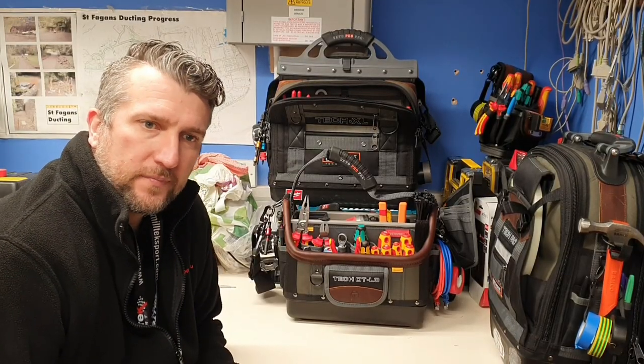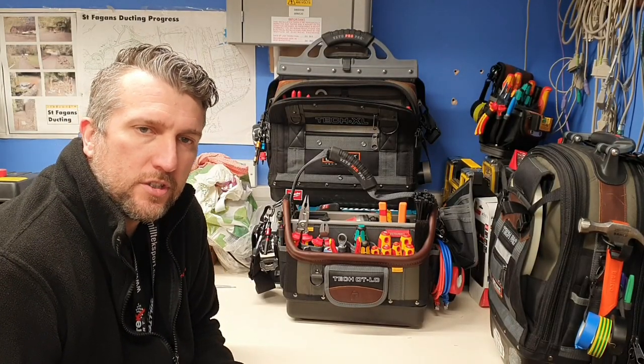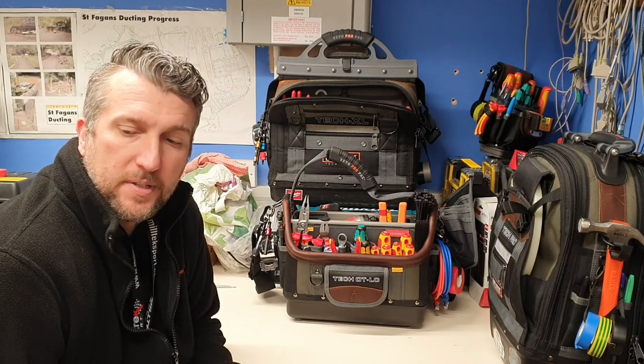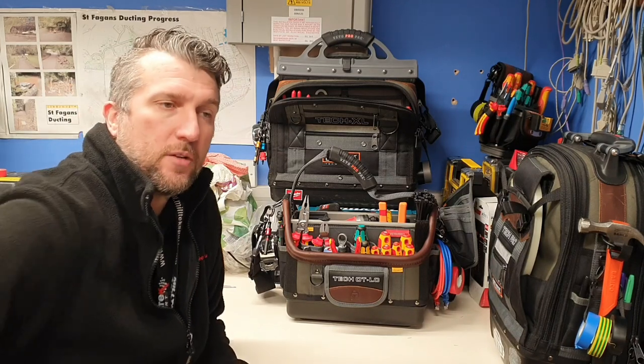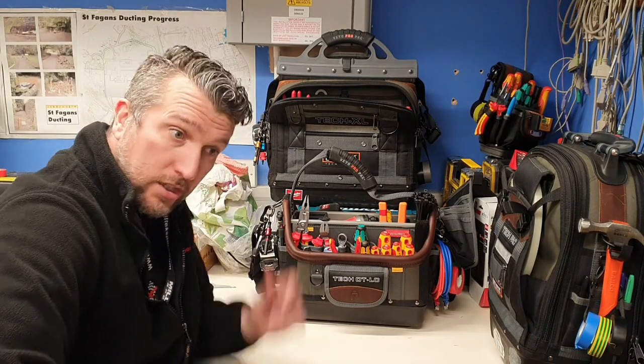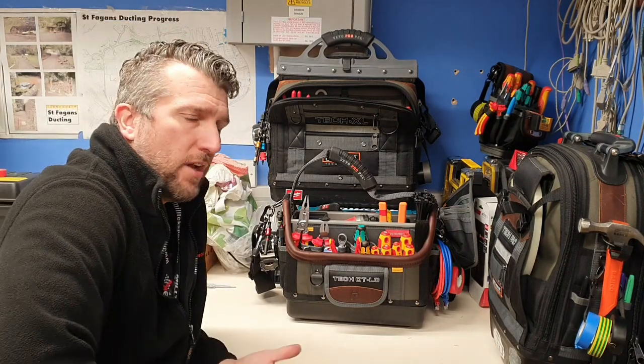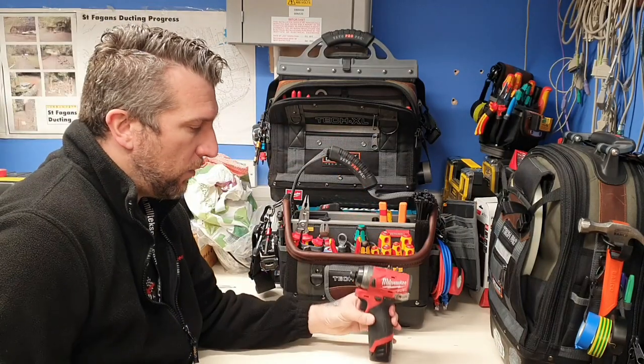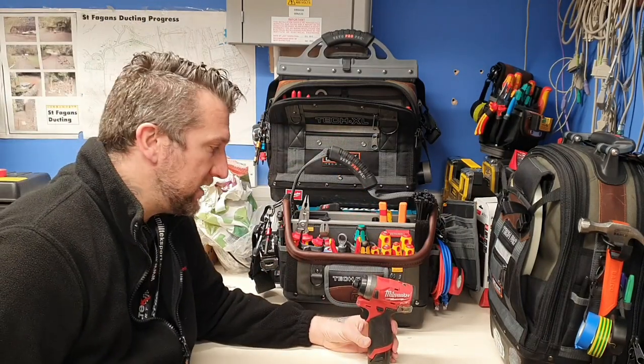Hi to all you guys, welcome back to the channel once again, thanks for all your subscriptions. Hello to any new subscribers and hi to all my existing subscribers. I'm just going to have a little look today — I've done a review on this before, but I'm just going to go over the little Milwaukee Fuel M12 impactor.